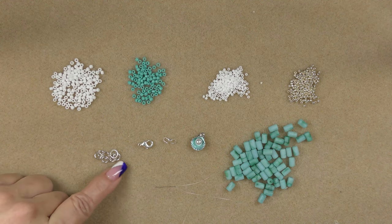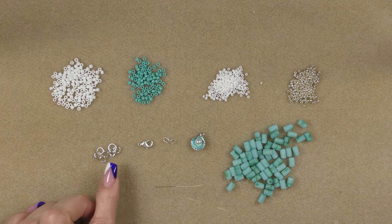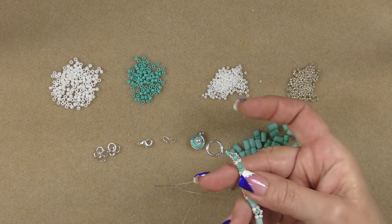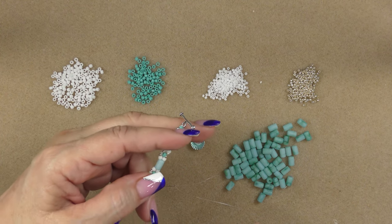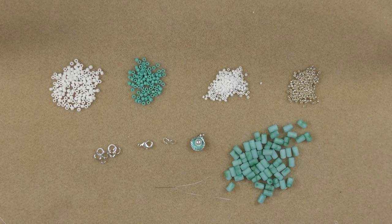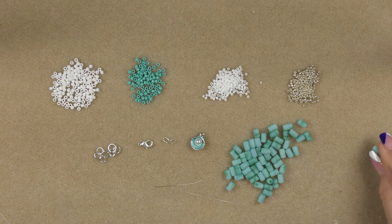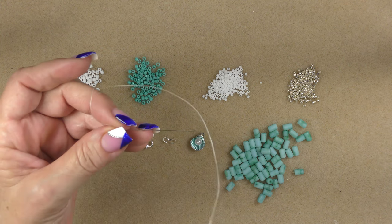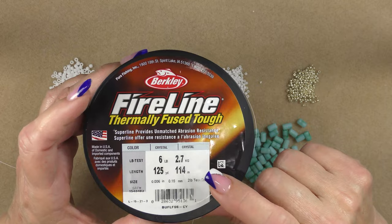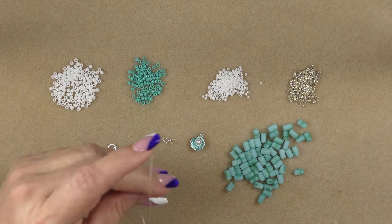We are going to use two wire guardians and a lobster claw clasp and some jump rings. Now it just depends on how long you want to make your extender. This is going to be a choker style necklace, so I am adding an extender at the end to make it more adaptable for all different sizes. I made my original design with the toggle clasp that came in the bag, but it's not adjustable. So we are going to do it a little differently this time.